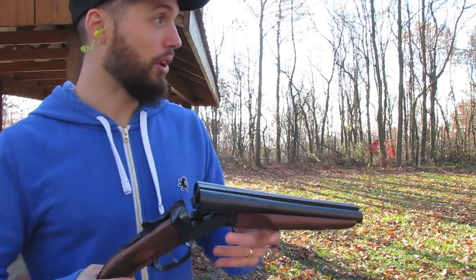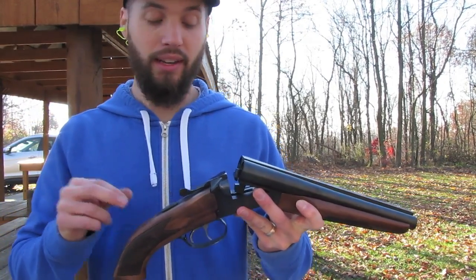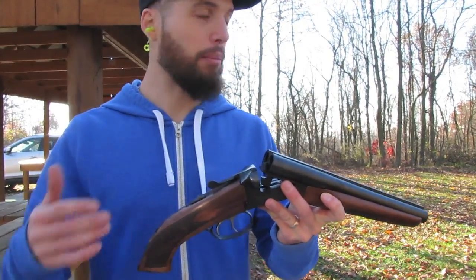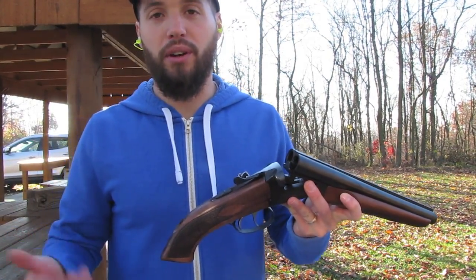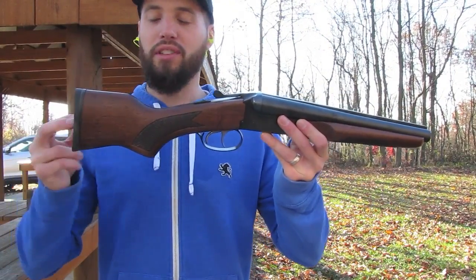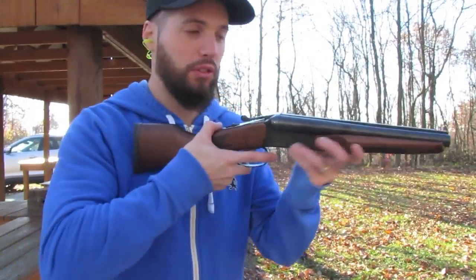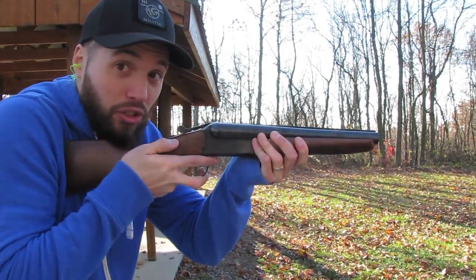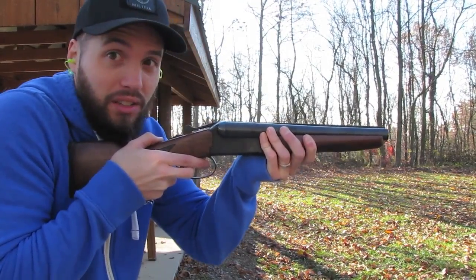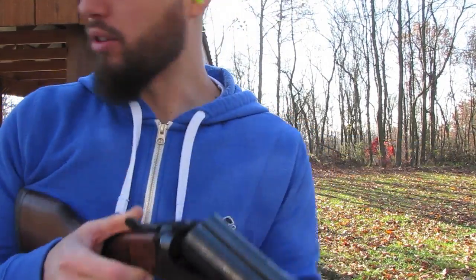I'm gonna switch out the stock real quick — it's just a simple screw, pops right in. Alright guys, I got the shoulder stock on now. I'd feel more comfortable pulling both triggers at the same time with buck because I've got a little more stability. It is tiny — it's small, but it can be done if I put it a little more on my chest than my shoulder. Let's try it with some birdshot.